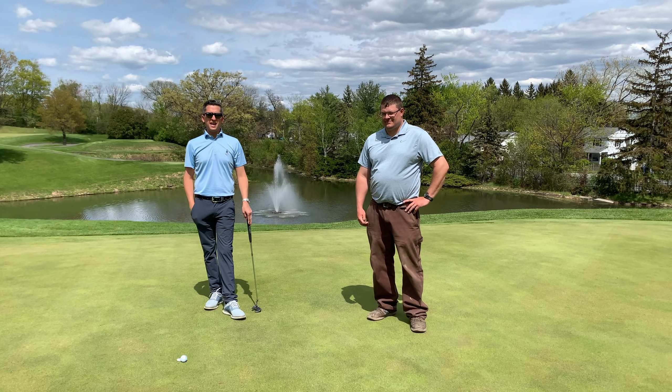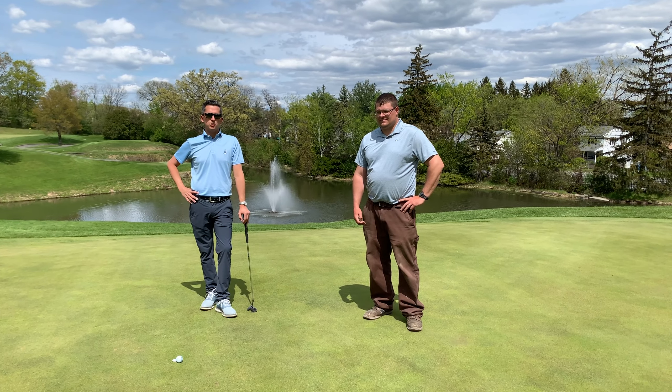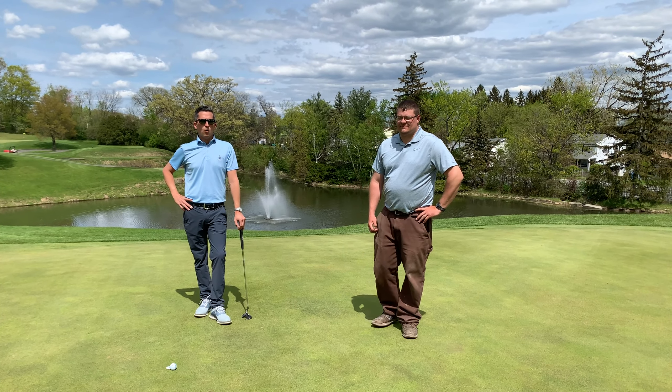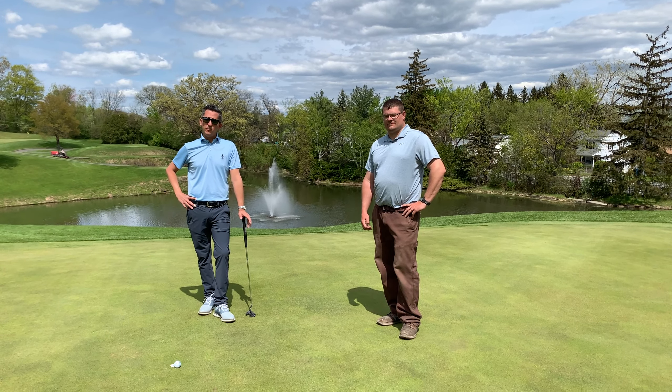We are out here today on the 15th green. Andrew Rosenbaum alongside our superintendent, Dave Morrow. We're going to talk a little bit today about pitch marks, replacing divots, and filling divots.